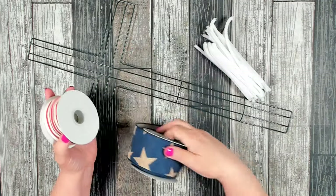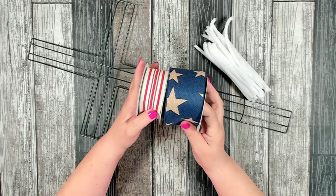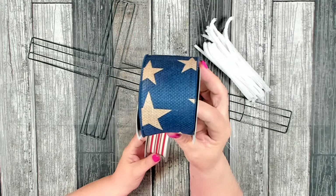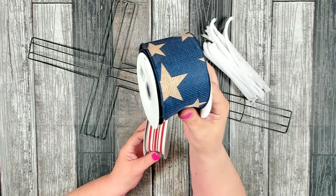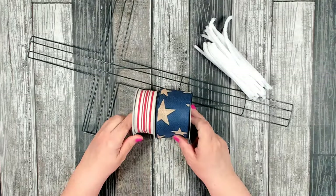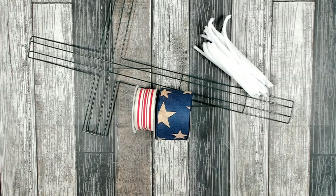I've been wanting to do this craft for a while and I finally found this beautiful ribbon at craftoutlet.com. This is red and white ticking, and then this really pretty kind of burlap dark blue and burlap stars. This is two and a half inches; this is one and a half inches. You want to cut your ribbon into strips of eight inches.